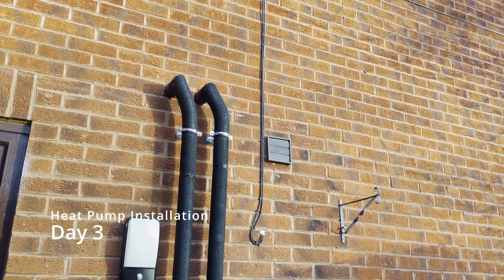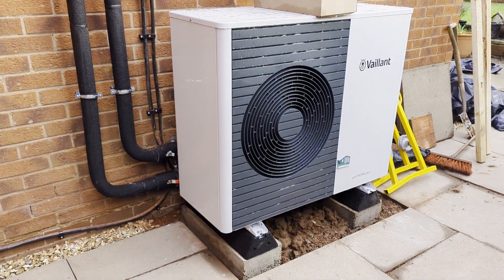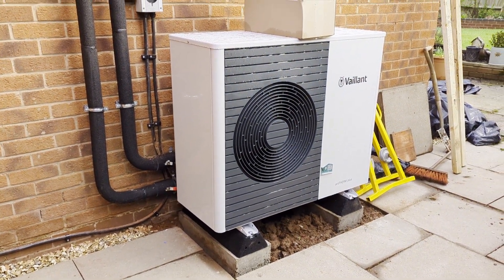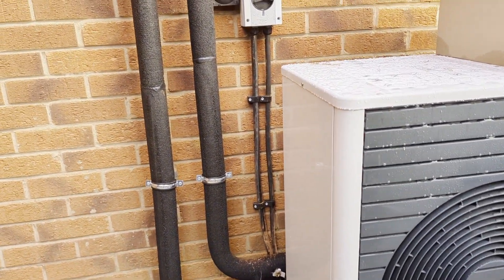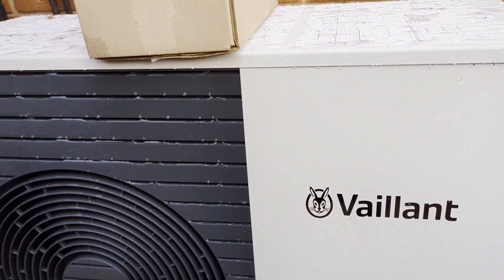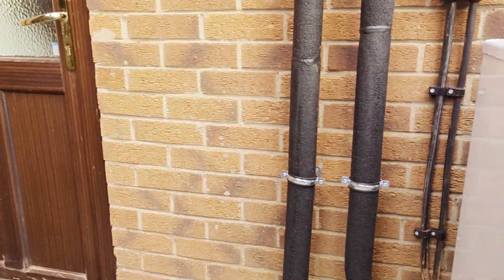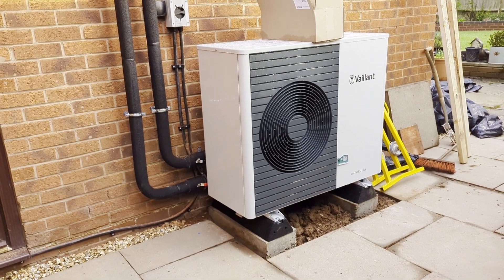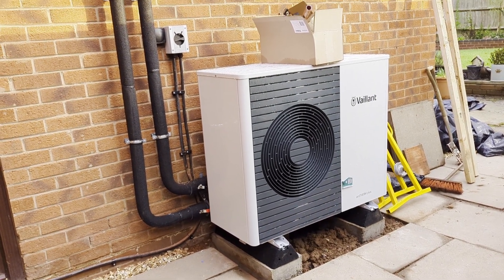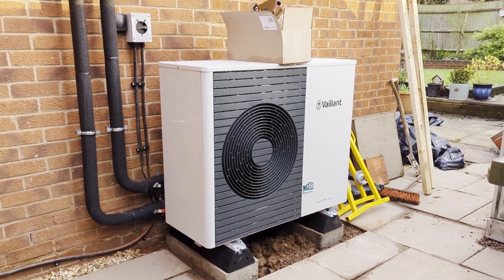Here we are at the end of day three — the heat pump is in place and looking nice. Still a work in progress with plenty to do. We've got the electrician on site this morning helping get it all wired in, and the plumbers have been working on the flow and return pipes inside and doing a bit with the tank.